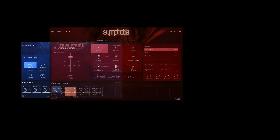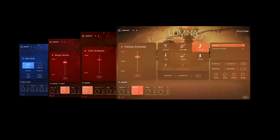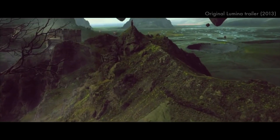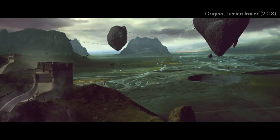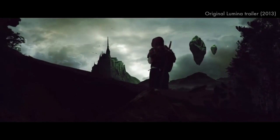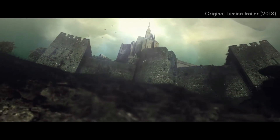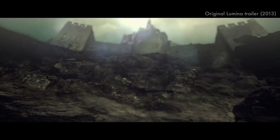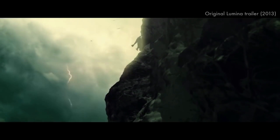After True Strike, Symphobia 1 and Symphobia 2, Lumina is the fourth library to get our exciting 2.0 treatment. Lumina focuses on the more fantastical, magical side of film scoring. And of all the libraries we've released over the years, Lumina has always been a personal favourite of mine. It was a lot of fun to prepare and record, and it's packed with musical gems — from lush orchestrated ensembles that can really form the basis of an entire composition, to the many textures and phrases that will add that nice finishing touch to an existing production. So this makes me very excited to share this update with you.